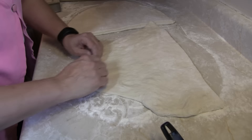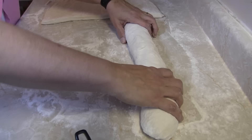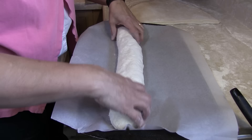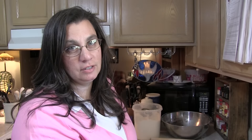Now you're gonna roll it like a log — tuck and roll, tuck and roll. At the ends, curl it under to make a nice round shape. Then place it on some parchment paper. If you don't have parchment, just make sure you've got a greased pan on top of your cookie sheet. Cover this with a warm damp towel and allow it to rise for about 30 minutes while your oven preheats to 375 degrees.